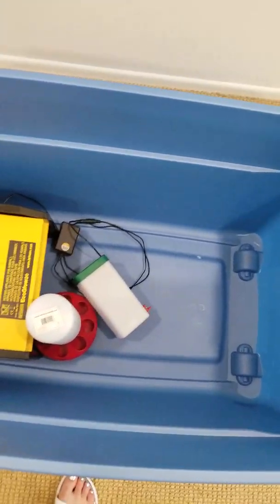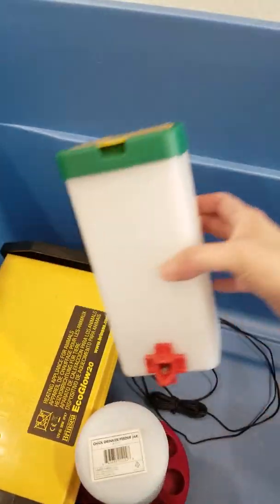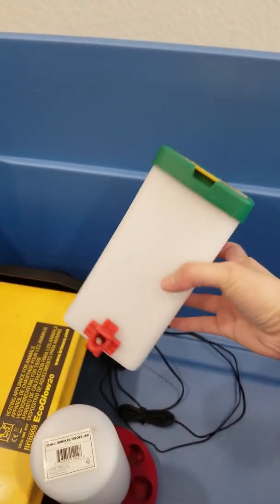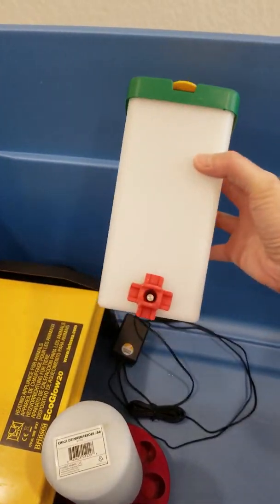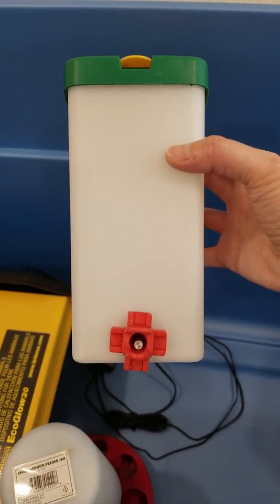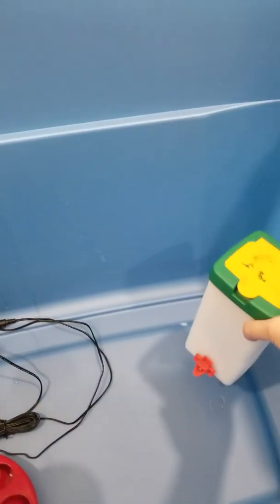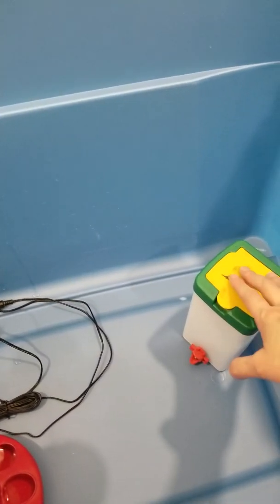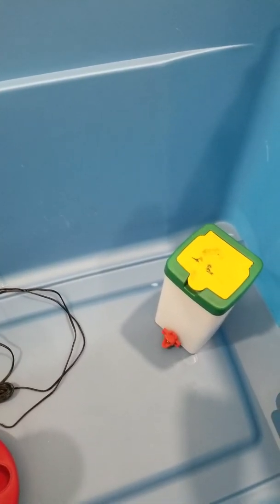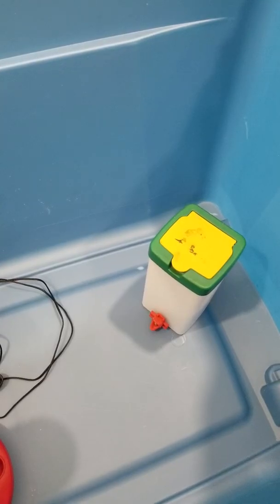Inside the bucket he has the waterer. This worked out pretty good — you put water in from the top and there's a little red nipple on the bottom that the chickens drink from. I had to raise it on a brick so that it wasn't sitting on the bedding that I had the chicks on.